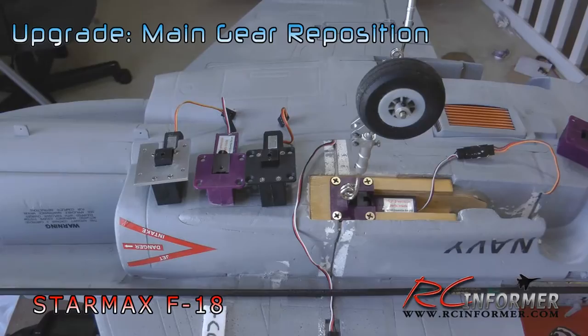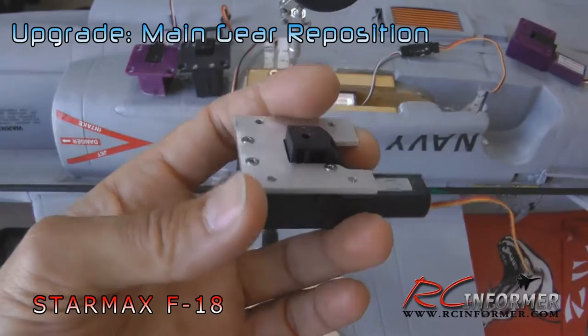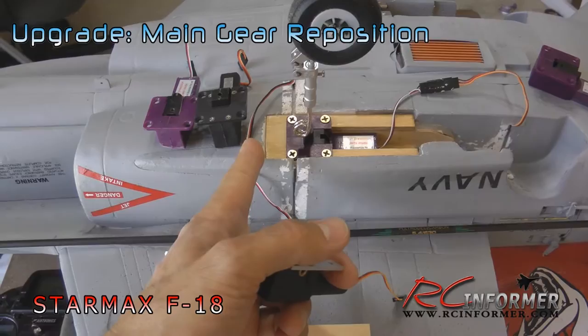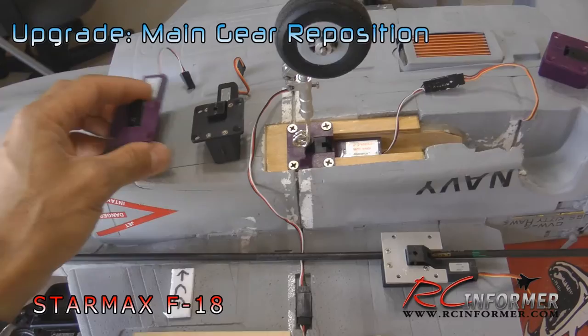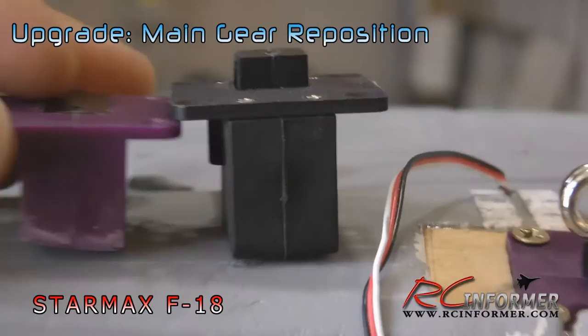Now let's take a look at some of the parts I'm going to use. I switched over to a ChangeSun brand retract. This is the RC Lander one I had in there — it's well over an inch, inch and a half deep. In order to get this gear unit as far forward as possible without protruding into the intake, I needed something narrower. The ChangeSun unit is very thin, with a much lower profile.